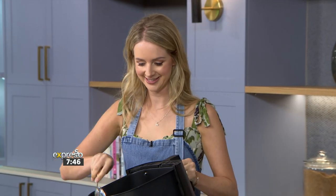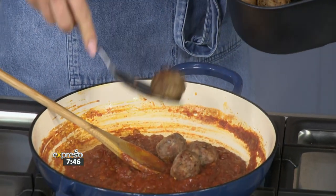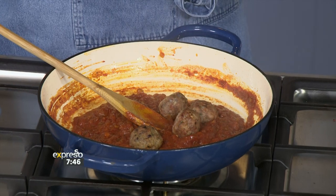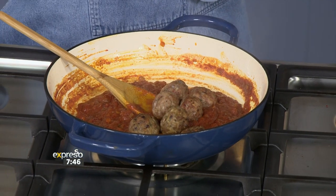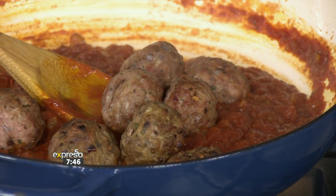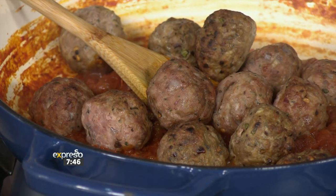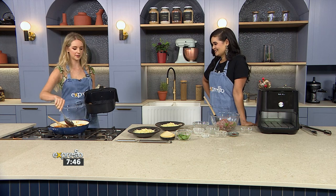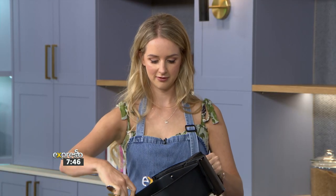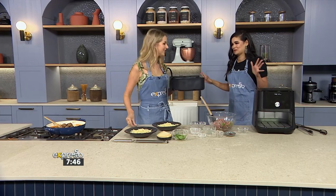An air fryer is life-changing! I've got a massive one but you can have whatever size suits you — it's super quick and super easy. It's great for people who want a quick meal after work. I think a lot of air fryer recipes in the past have been quite unhealthy. I only know how to put chips in mine, so I'm hoping you'll change that perspective.